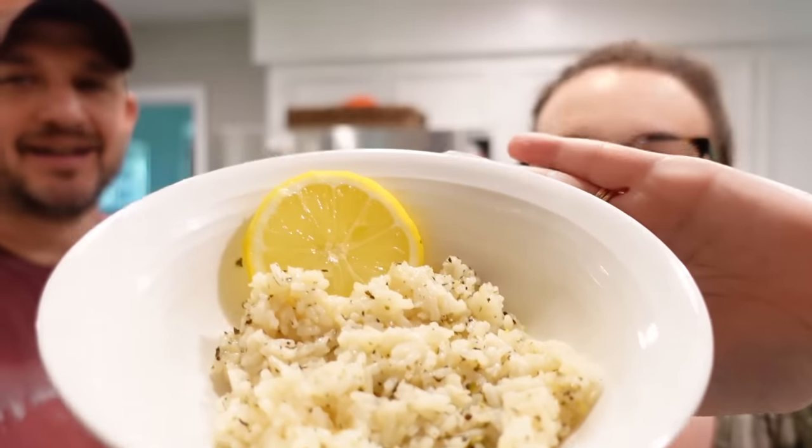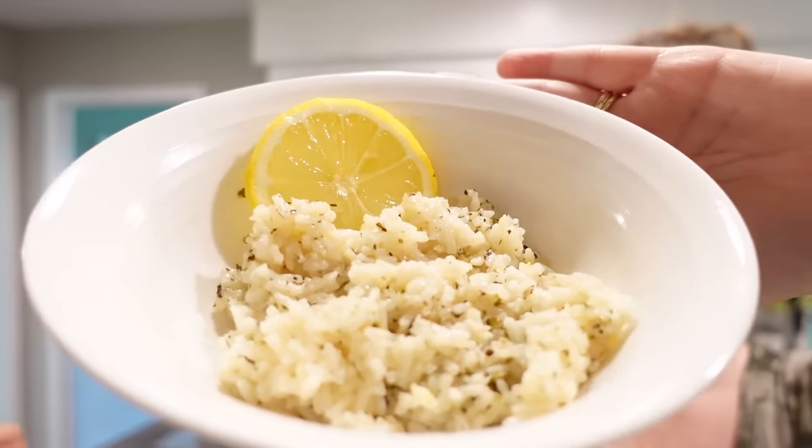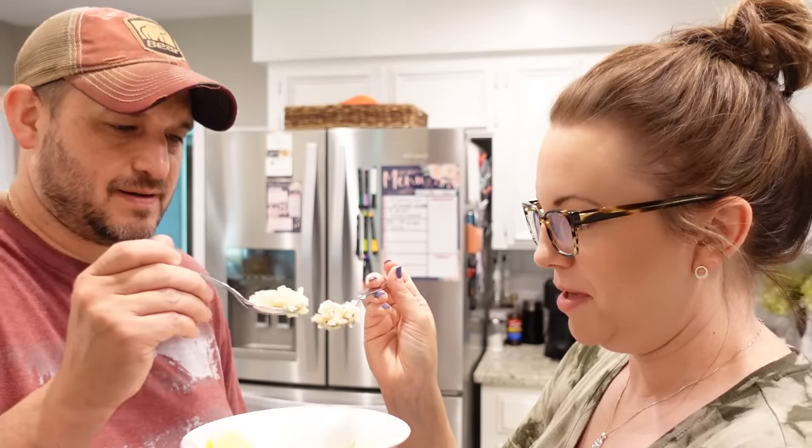We're going to try our lemon herb rice. Oh, I love that! That's amazing how those ingredients change the flavor of the rice. 10 out of 10 — that is really good. And it's got to be really easy to make: all you did was put some lemon juice, lemon zest, some herbs, a little bit of butter, and chicken stock. I cooked it in chicken stock too — extra flavor! You've got to make this.